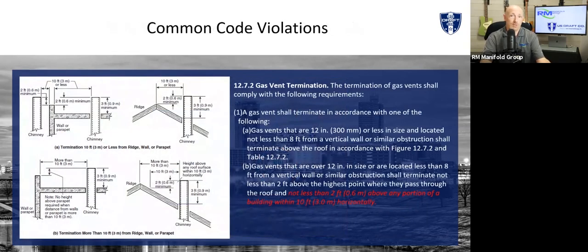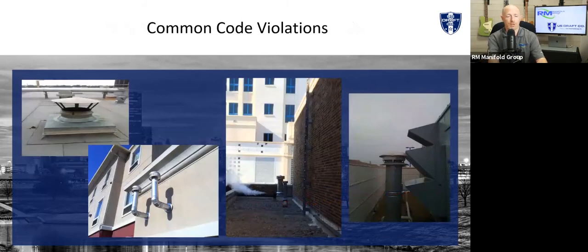The third reason I get phone calls is code. One of the common code violations we see is what I call the 10-foot, 3-foot rule. Code states that if you're within 10 feet of something, you have to exceed it by two to three feet. I just use three feet as a rule of thumb because it's much easier to remember. That could be a pitched roof, parapet walls, cooling towers — whatever's in your way, you've got to get above it. Or you can ignore code and do things like what I'm showing here.